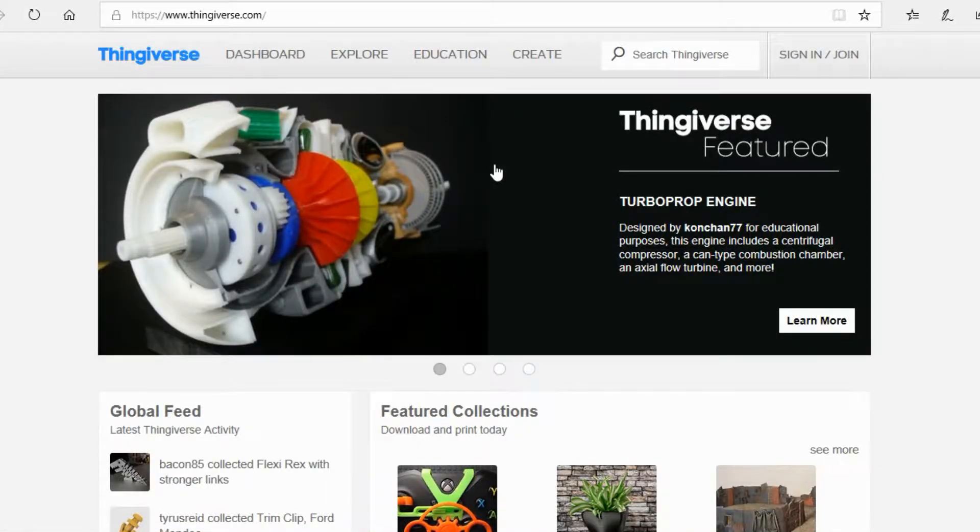Hey guys, this is TechX, and today we're going to be revisiting the Tron XY P802M. If you've seen my channel before, you probably remember that's the 3D printer I use, and it's actually a really good printer for about 150 bucks.